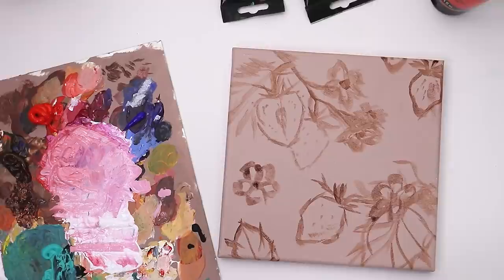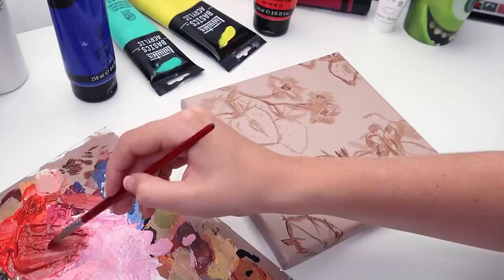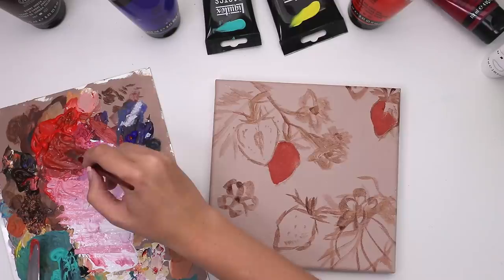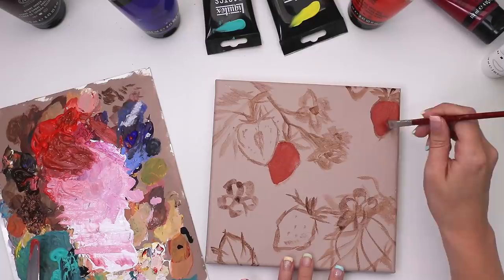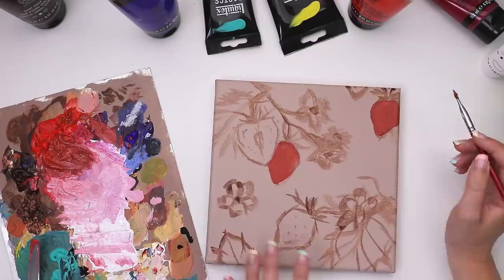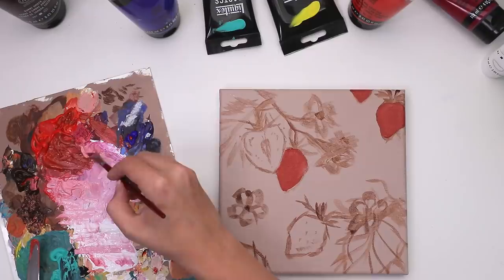I mixed a little bit of cadmium red as well as ultramarine blue — those two colors to create kind of a purple. I also mixed it with a little bit of pink and added some raw umber to desaturate it a smidge, because I'm going with the base color. My preferred method of painting is to find a mid-tone on the deeper end so that I can add highlights but also add shading. So this is the mid-tone on the deeper end strawberry color that I created, and I just went in and filled in the strawberries.